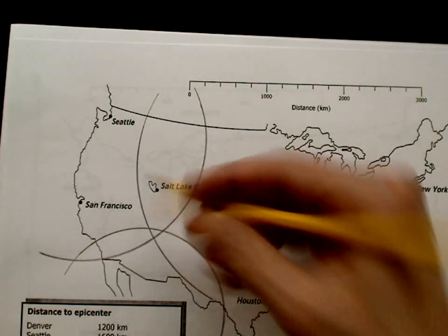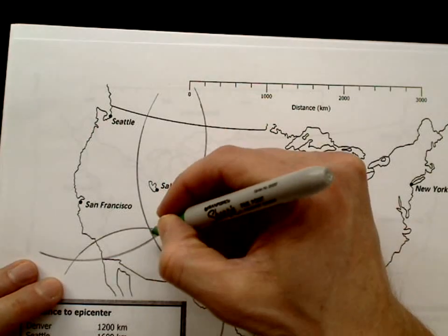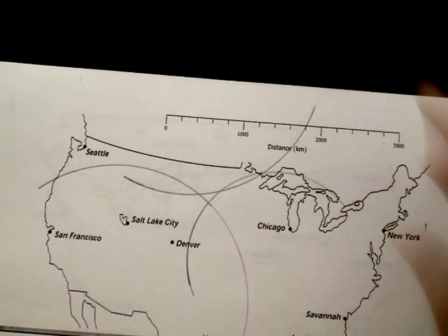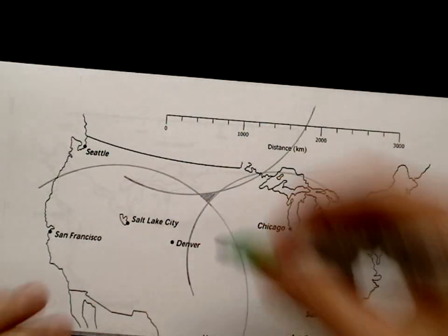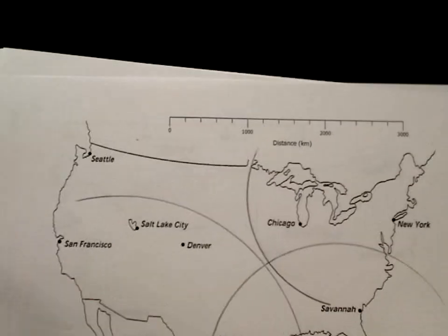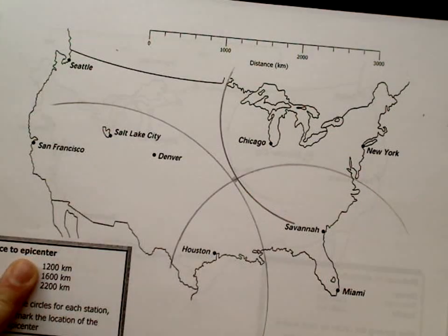If you have a situation where your circles kind of meet around a small area, putting your X anywhere in that area would be good — that's close enough, so put your X right in the center of that region. Here is another example where you have to think about where they all meet; it's probably somewhere right in here, so put your X in the center of that overlap area. Get a feel for what's close enough and what's not.